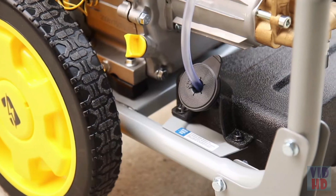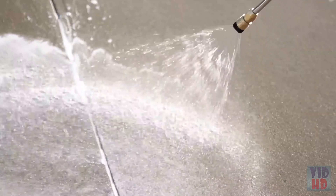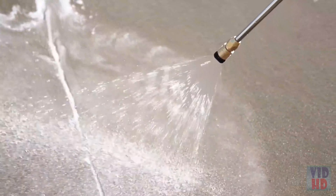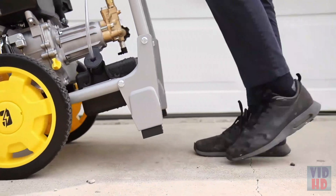Using different cleaning detergents has never been easier with the onboard 1-gallon detergent tank and a unique low-pressure detergent nozzle. The low-profile and 12-inch wheels make this versatile unit easy to maneuver and transport from job to job.